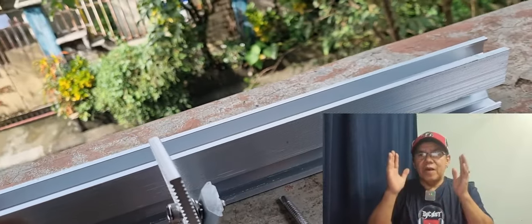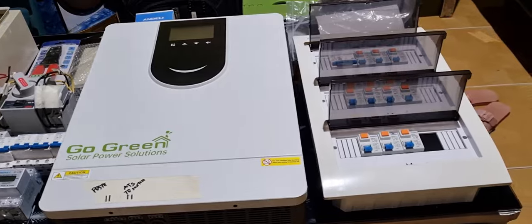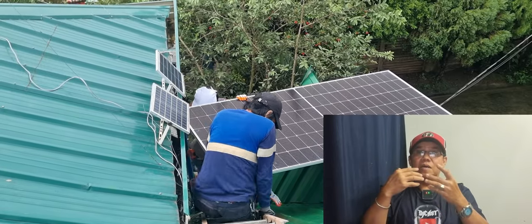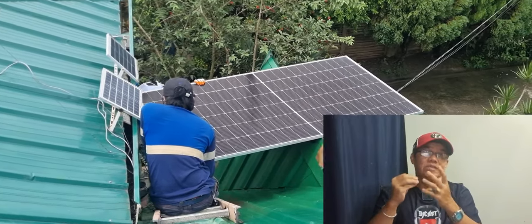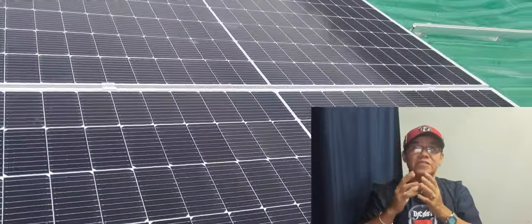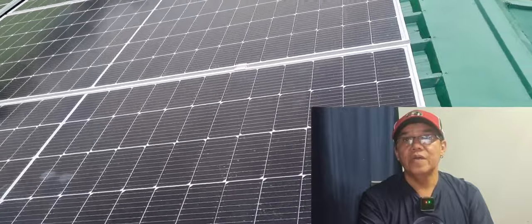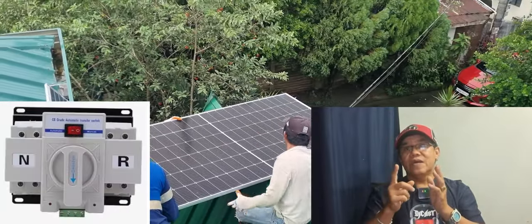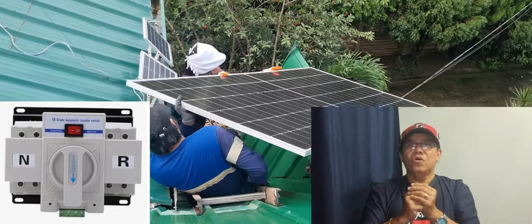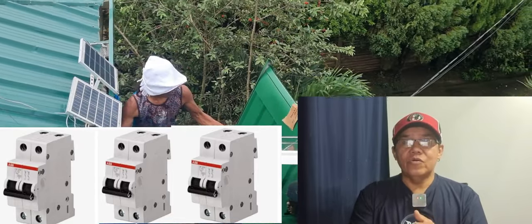Ito ay isang hybrid setup — kompleto at napakasimple, kayang-kaya ng mga DIY at mga baguhan. So pag-usapan na natin ang mga presyo ng mga nabili ko. Magsisimula tayo sa inverter. Itong Go Green Hybrid Inverter na nabili ko dito sa Dubai ay masasabi ko na mura na at quality pa compared sa mga inverter na mabibili sa Pinas. Ito yung 10.2 kilowatts hybrid inverter na nabili ko ng 2,200 dirhams, which is 37,875 pesos lang.